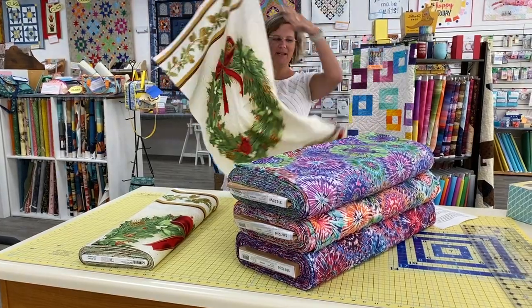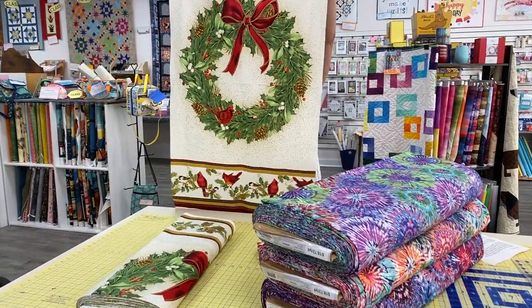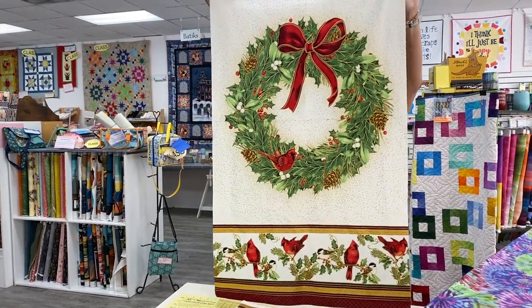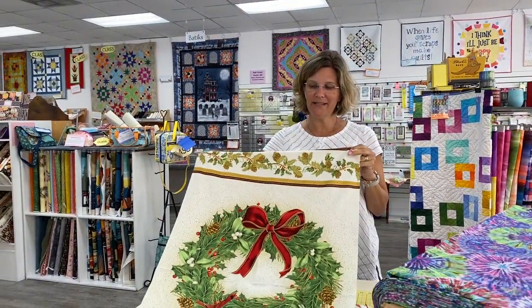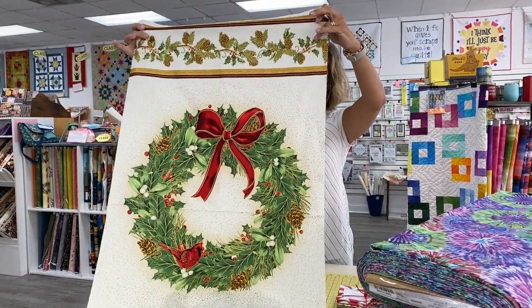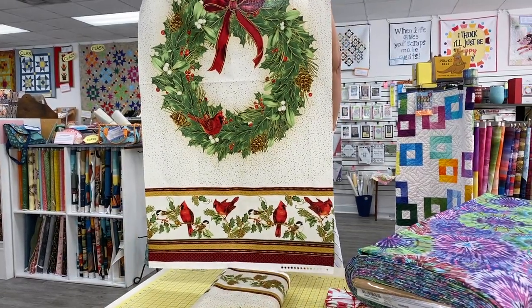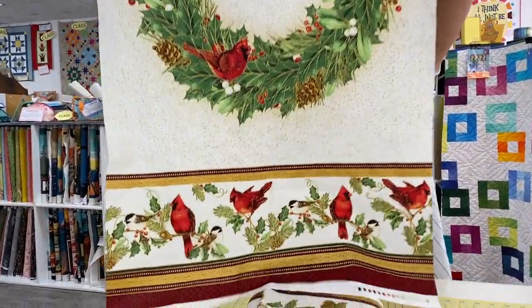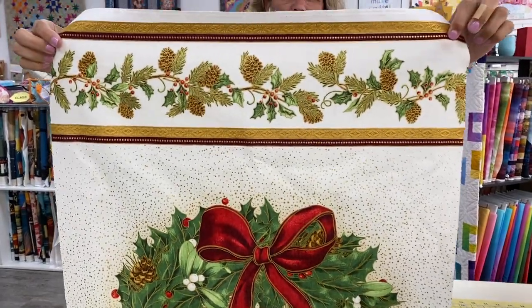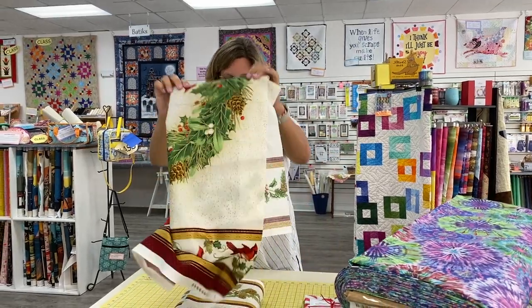The first one is a wreath panel that goes with the Winter's Grandeur 9 collection for Robert Kaufman. This coordinates with the Winter's Grandeur group and the Holiday Flourish group. Usually we carry the Christmas tree panel, and this year we thought it would be fun to do something a little different. So this is a wreath panel, and you have two border prints top and bottom that you could use in the creation of a little door quilt. See those little cardinals there and chickadees, and then on the top you've got little pine boughs. So that goes with the Christmas collections by Robert Kaufman that we currently have in the store. It was just a little late in shipping, so we'll remind you with links in the description of what that is made to go with.